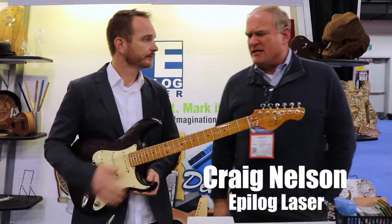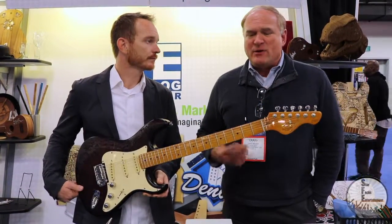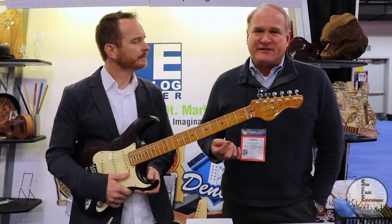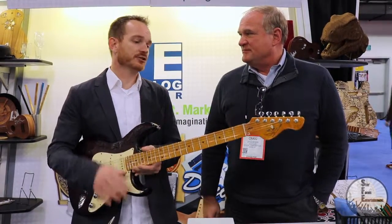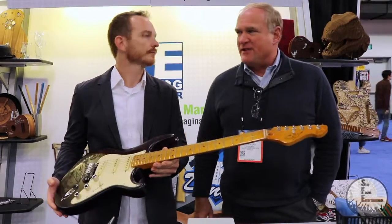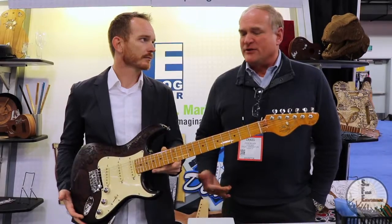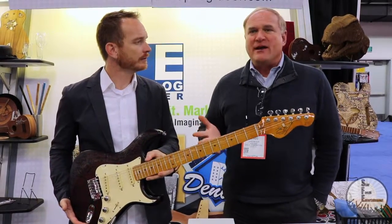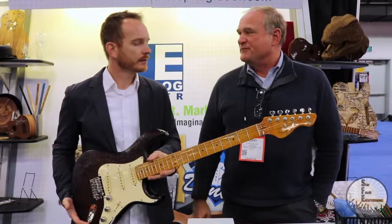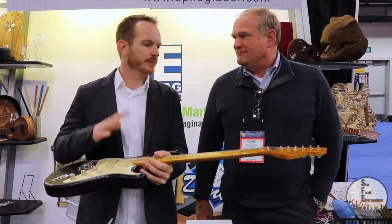We basically revolutionized the industry with our ability to create graphics and artwork — what we call raster motion. It's super detailed, super high resolution graphics, very easy to recreate on a wide variety of materials, whether it's wood, plastic, coated metal, glass, marble, leather.